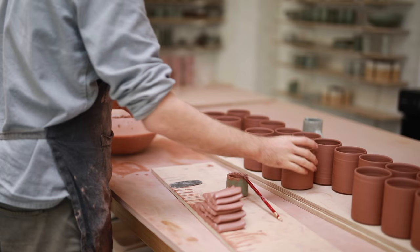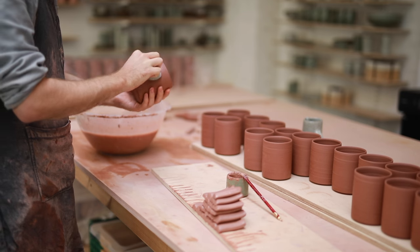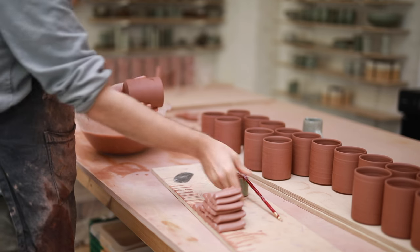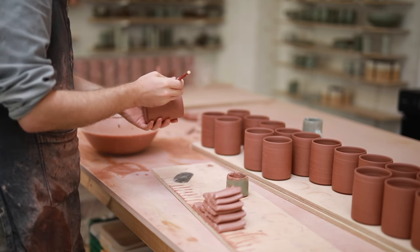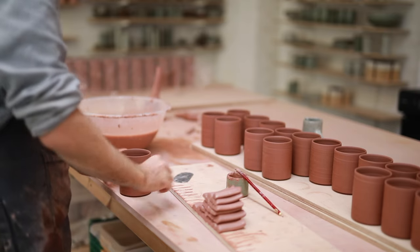Once you've learnt this skill, pulling handles in this method is actually really quick. There's no extruder you need to keep clean. You're not having to wait for the handle shape to dry out before you attach them. You can just pull them, attach them, pull them again and that's it. And there's virtually no cleaning up to do afterwards.